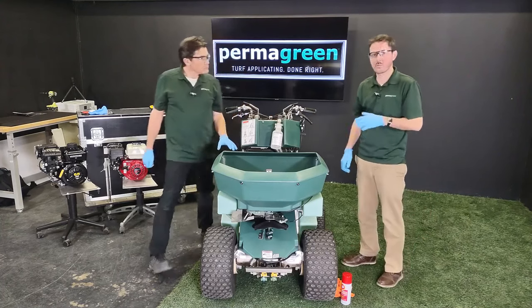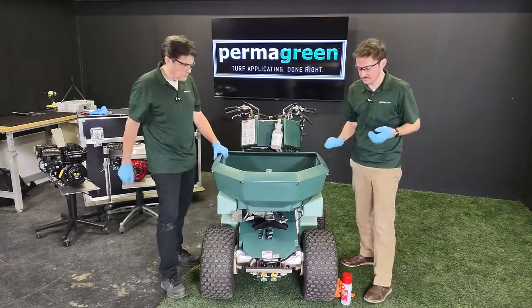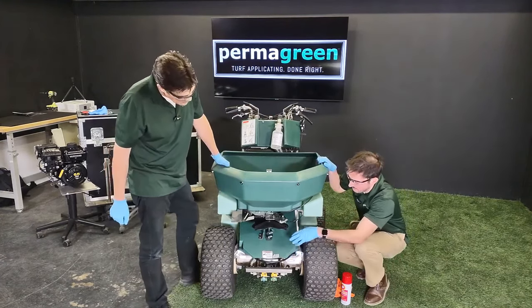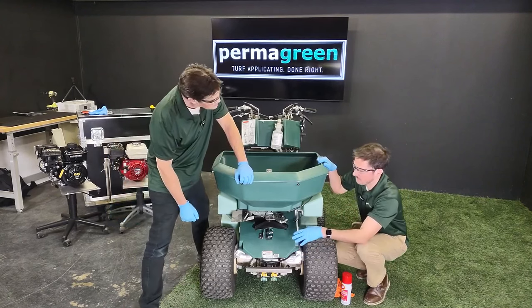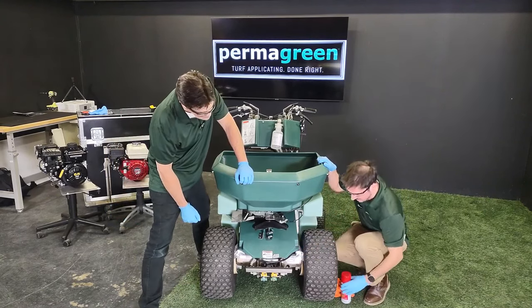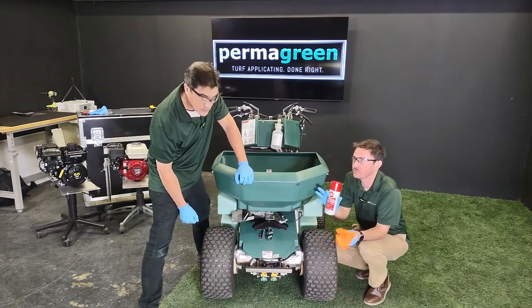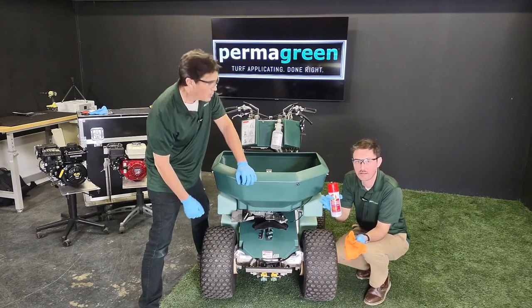Speaking of wiping off, you want to make sure you wipe down the inner workings of the machine. To do that, pop off this hood — once you pop that off you'll have access to the transaxle, the pump, and the spinner gearbox. You can take a product like this: this is Fluid Film, and we actually use this to spray down the transaxle and engine on our new machines coming out of the factory.